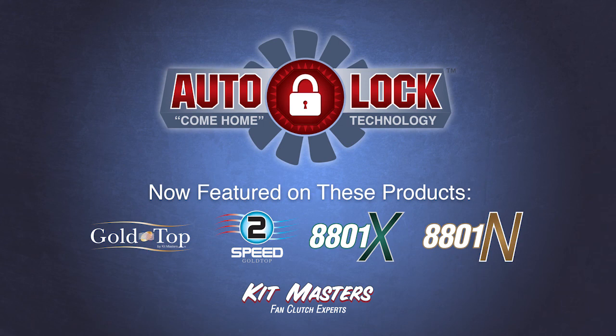The driver may return to the home shop at their own convenience to have the fan clutch replaced at their own controlled cost by their own trusted labor. No tow bills, no out of town shop rates, no unapproved parts installed, and most importantly, no downtime. Autolock is the patented come-home feature designed exclusively for the gold top rebuild kit and gold top remanufactured fan clutch.